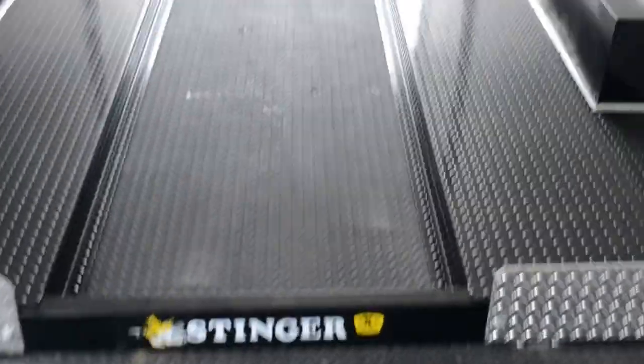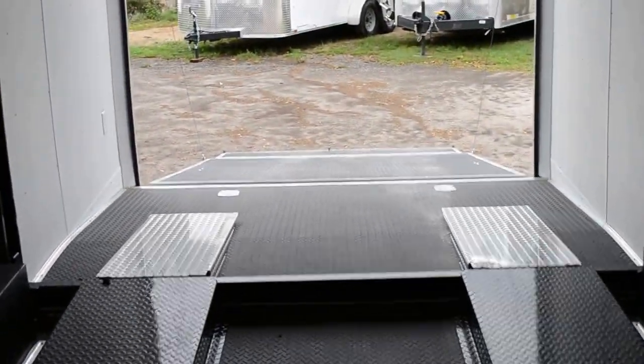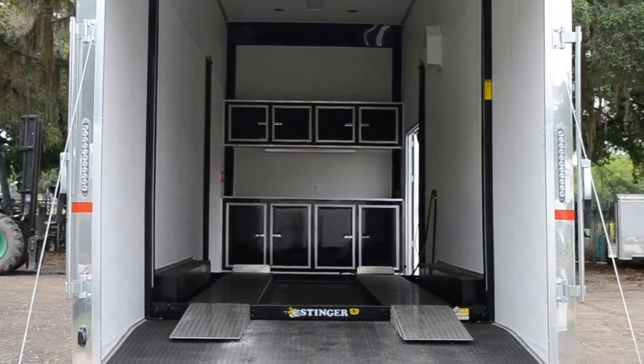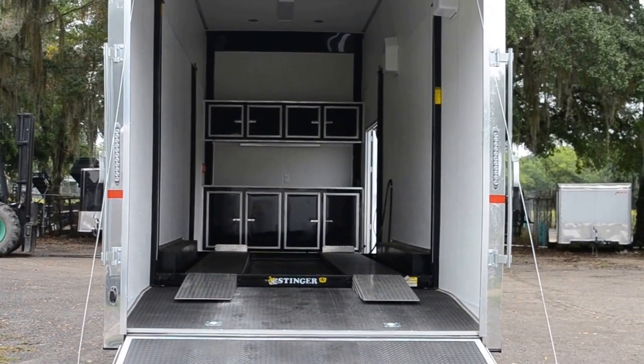Gorgeous trailer — this is where your hydraulics and battery are for the lift, with white vinyl walls and ceiling. If you have any questions about this or any other trailer we carry here at Wright Trailers, give us a call at 863-66-WRIGHT or visit our website at WrightTrailers.com. We'll see you in the next video.